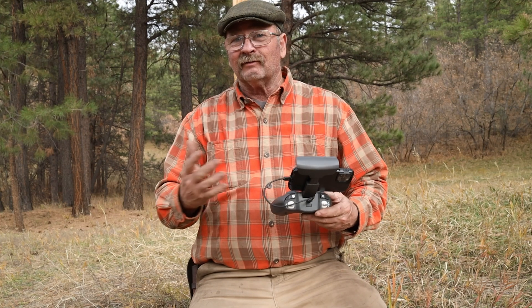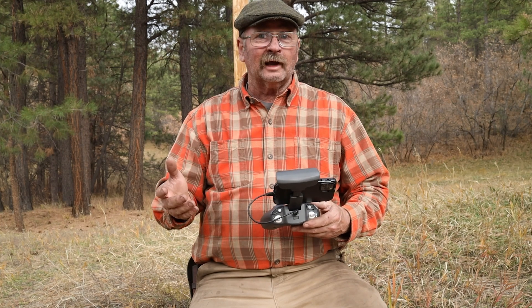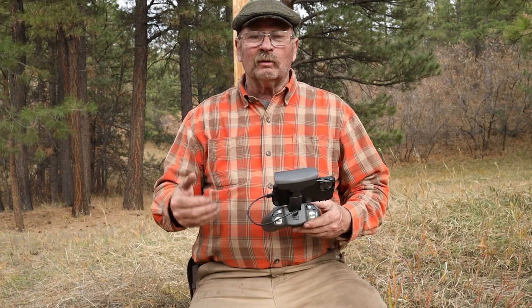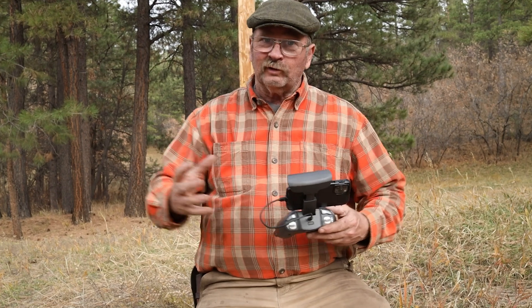Each drone is going to have its ideal place. If I were doing rooftop inspections or just trying to get the most stable photography, the DJI drone is clearly going to be the way to go. For the most acrobatic, most intricate surgical precision flying — not that I'm capable of that, but some people are — the FPV drone would be better.